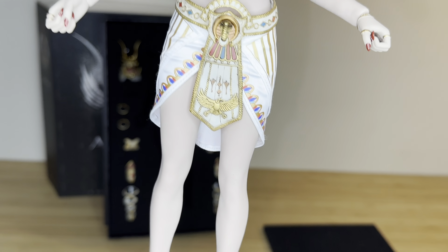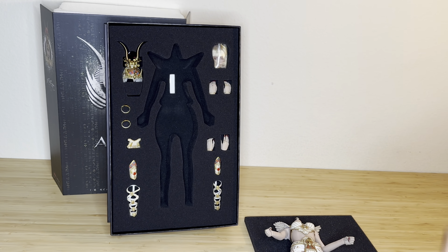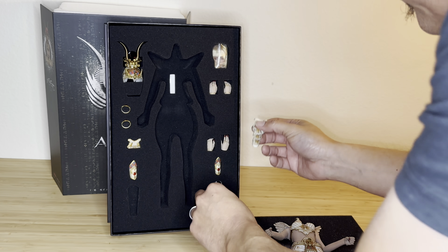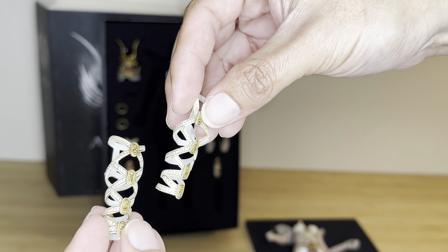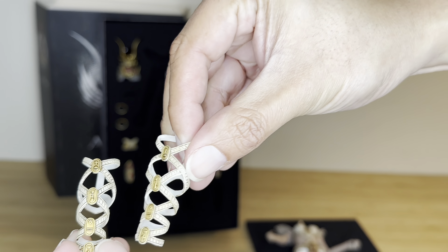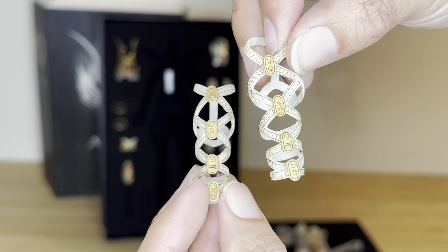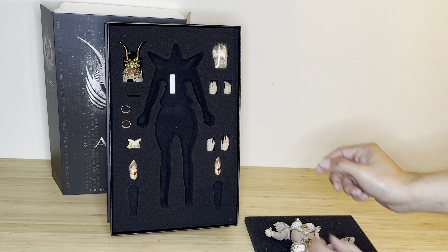Great looking body. Carefully putting that down now. So let's start — these are different parts of her uniform. I'm assuming these are her outfit pieces, maybe for her bottom legs or some type of outfit accessory. Wow, look at that color — amazing, amazing detailing.